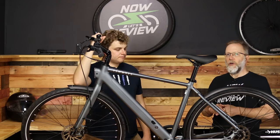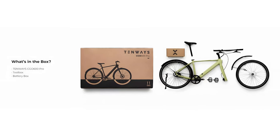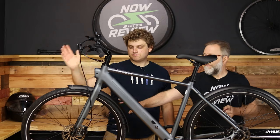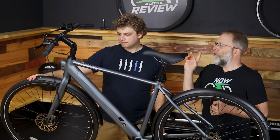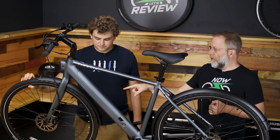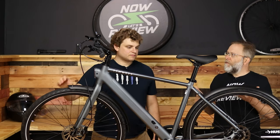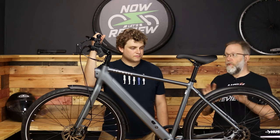This came really well packed. There's a little bit of work you're going to have to do — you'll have to put on the handlebars, the front mud guard, the front wheel, and put the seat in. Took about 30 minutes if you're good at it, 45 minutes if you're not. Pretty straightforward and really nicely packed.